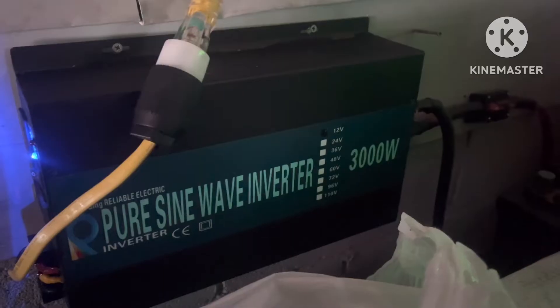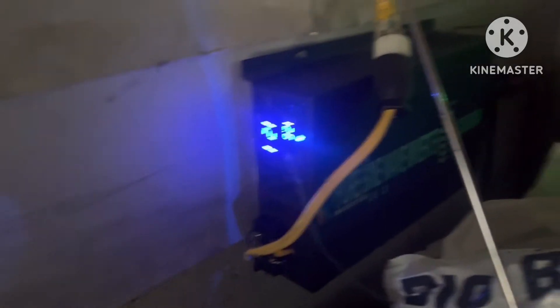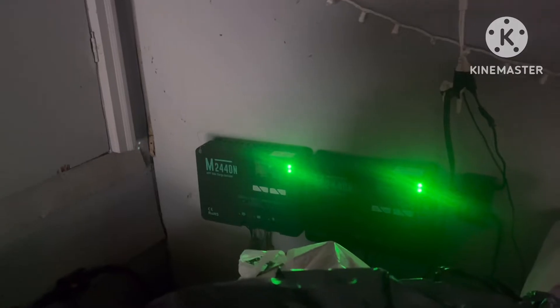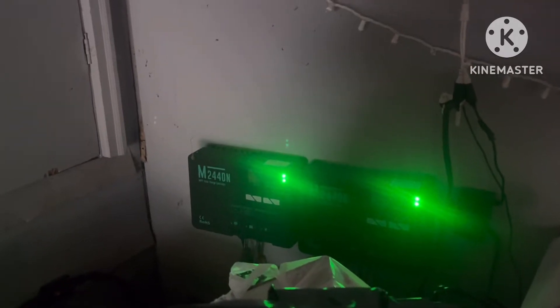I'm not trying to run the whole house — just some basic things. This has been running for three hours. If I go in and actually look at the voltage — the light's so bright you can barely see it — it's reading 12.7 volts. It was at 12.8 for about three hours and just went down to 12.7, so it's holding pretty good. We can get through a whole night doing what I'm doing.